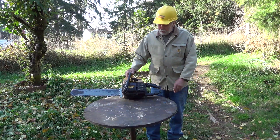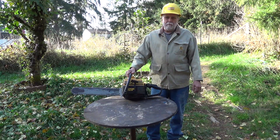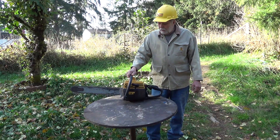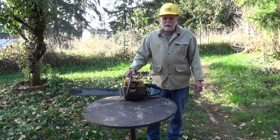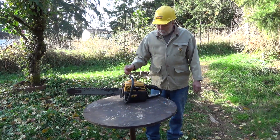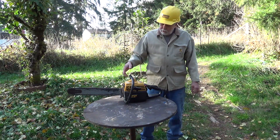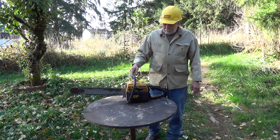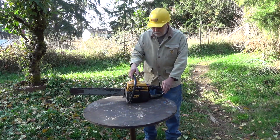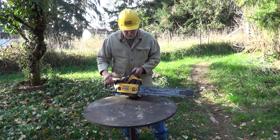The second thing that's bad about these saws is 1988 was the last year they made them, and there's not much in the way of parts. So if this thing needed significant repairs, it'd just be a wall hanger. But the things I like about it: it's got really good power, it's reasonably light, has really good balance, and it's easy to roll it over — your fuel and oil tanks are right down here.